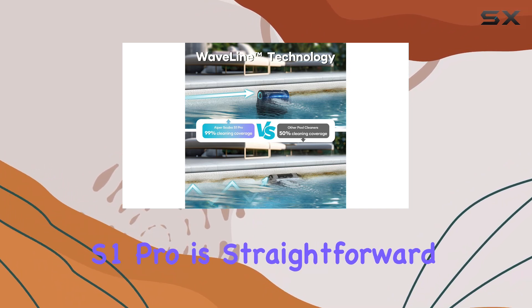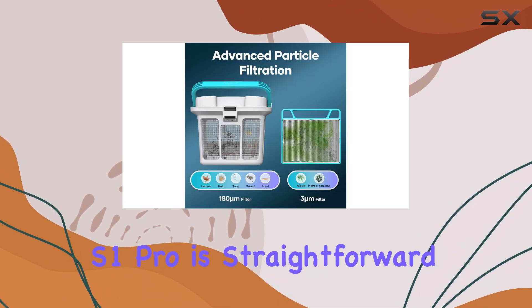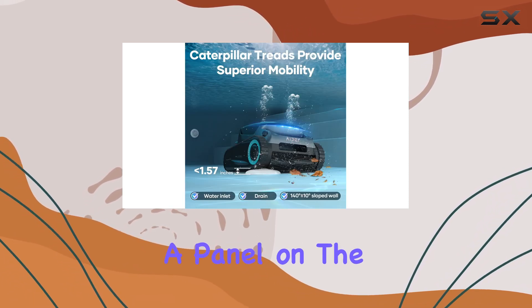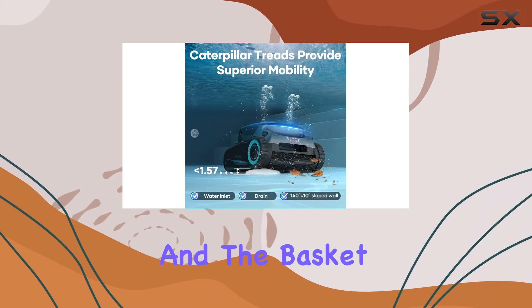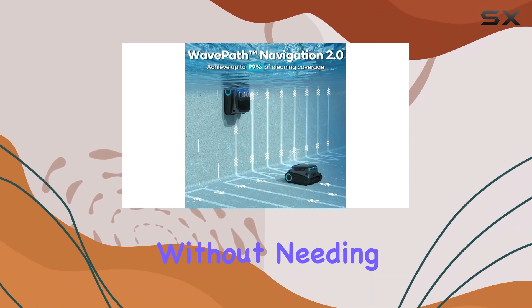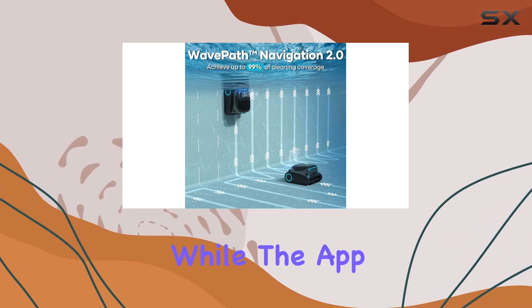Maintaining the Iper Scuba S1 Pro is straightforward. The filter bucket and fine filter cartridge are concealed beneath a panel on the top of the cleaner, and the basket is generously sized. I found that it could handle multiple cleanings of my large pool without needing to be emptied.